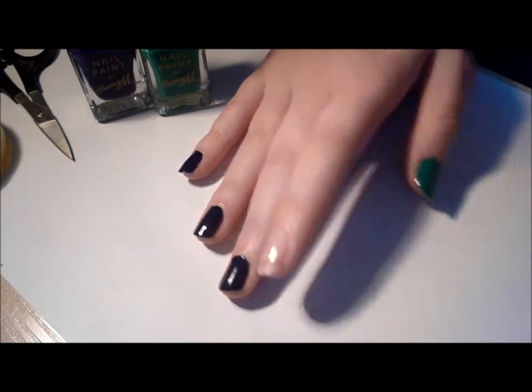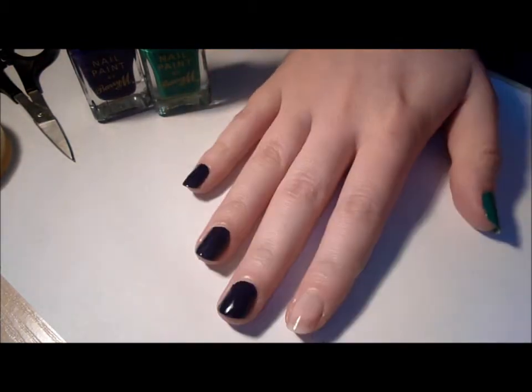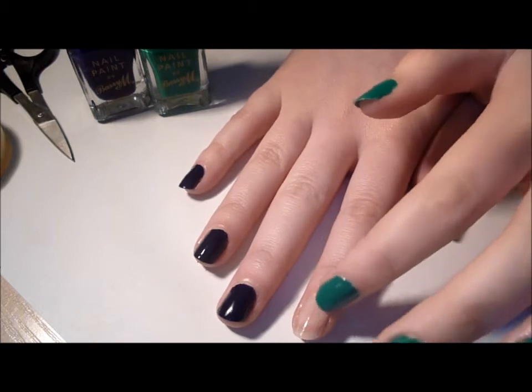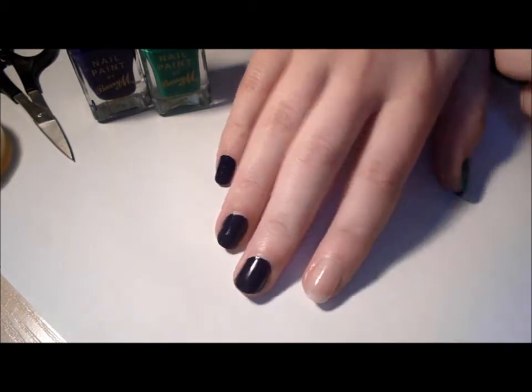So I hope you enjoy. I've already painted my other nails, so I've just got my half and half nails to do, like this one. I'm going to be doing the blue half first, so I'll be painting this side first. You need to find the end of your sellotape if you don't have it on a roll.